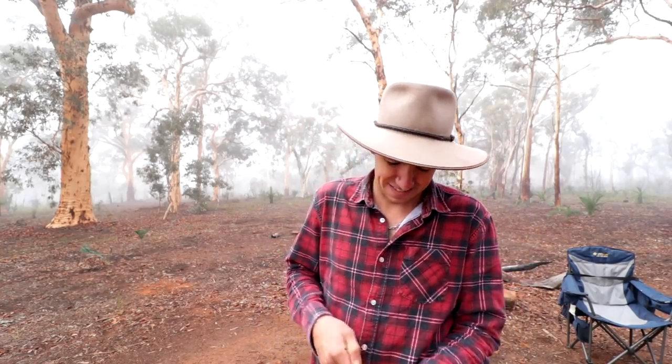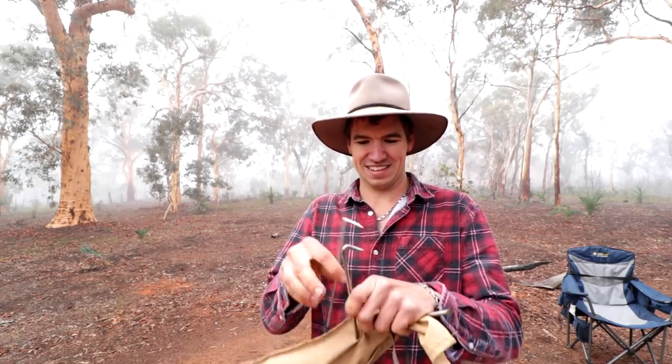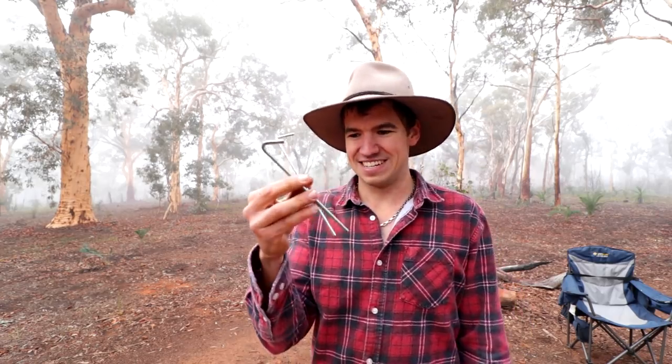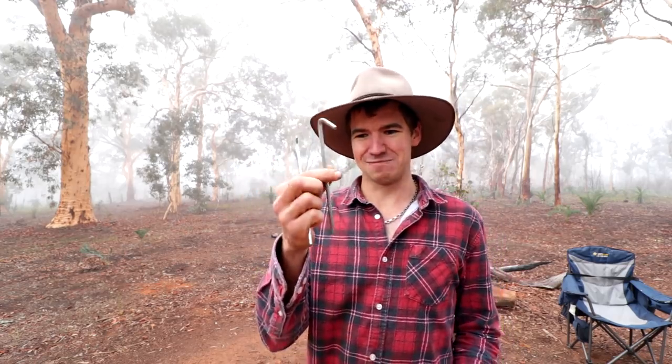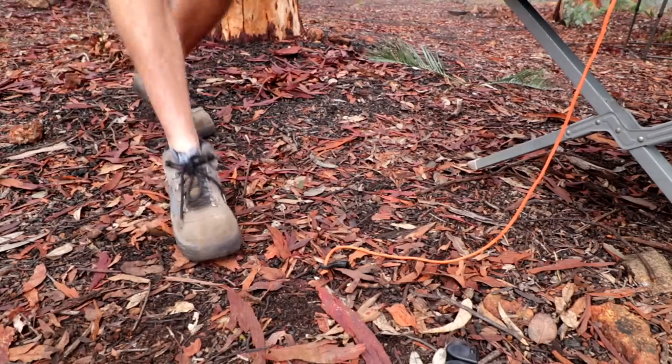When you buy a swag or a tent you're probably going to have something like this come with it — one of these two. That one's about the same diameter as the little pin I used to get the SIM card out of my phone. That one's a little bit better. And then say you want something a bit more beefy, you might go to the camp shop and get something like this.